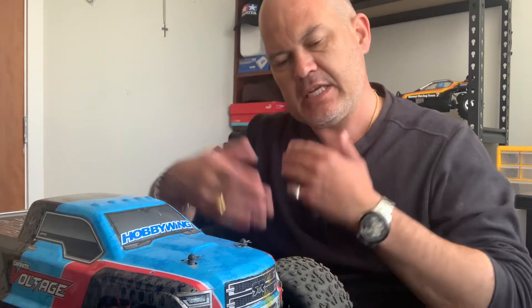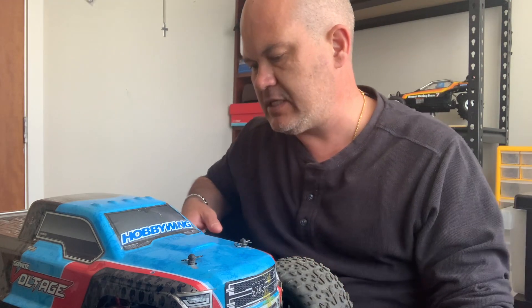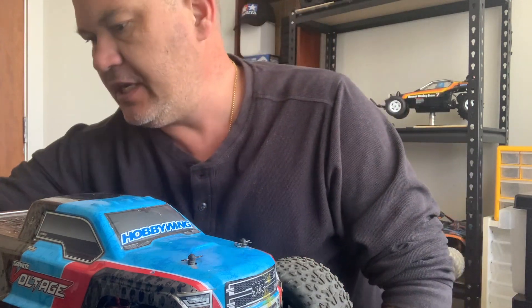I bought a 4,350 kV brushless motor and ESC for this thing and it's just made a world of difference. It's twice as fast, the thing pulls wheelies, and it's really really fun. But there are a couple of things you need to know before you do this, which I'm going to explain today.